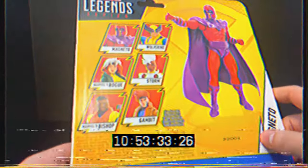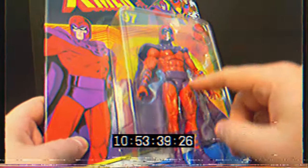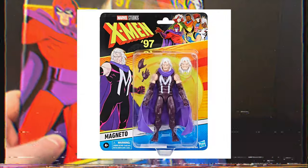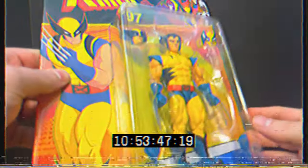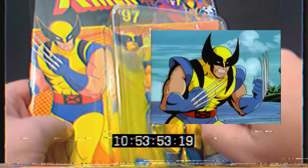Now we have a Magneto that's not from the original Marvel Legends days - he's kind of at scale, minus the weird face. The new Magneto is going to have that giant M costume. The last figure of the wave is of course Logan - Wolverine - and he looks pretty darn cool.